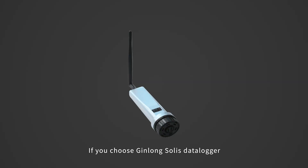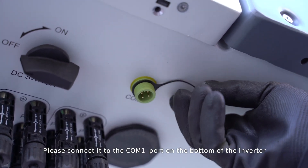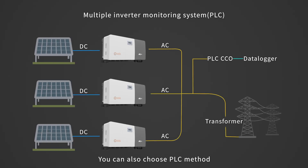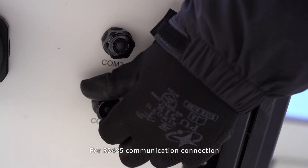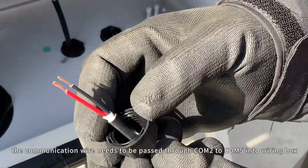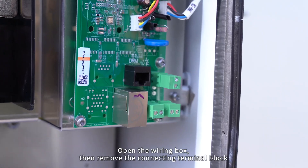Communication connection. If you choose Soli's Datalogger, please connect it to the Kong 1 port on the bottom of the inverter. You can also choose PLC method or RS-485 daisy chain to configure the monitoring system. For RS-485 communication connection, the communication wire needs to be passed through Kong 2 to Kong 5 into the wiring box.